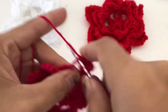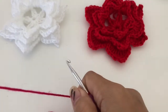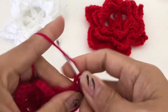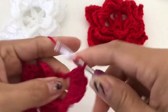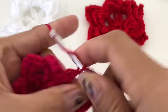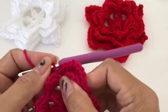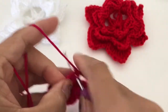And three double crochet — one, two, three — and then half double crochet, one, two, three, and then half double crochet and single crochet.